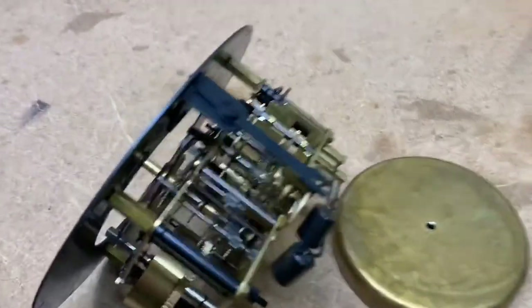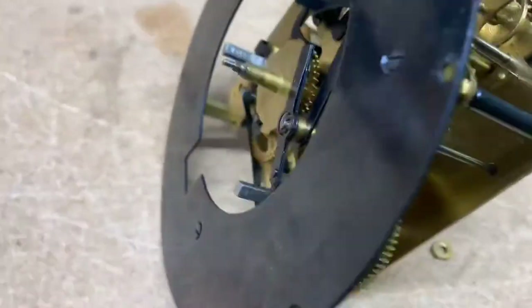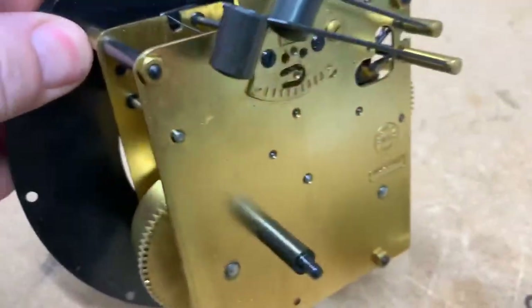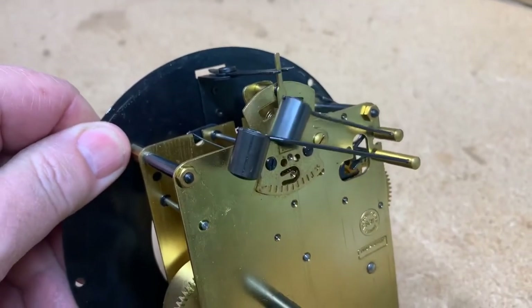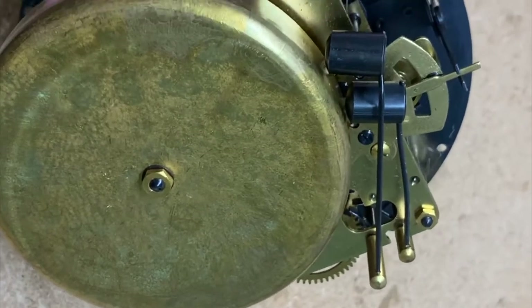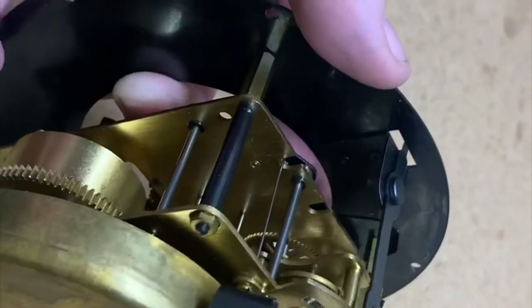I just wanted to show you it's really running well. It was a little over-oiled, but other than that it's actually chiming the way it's supposed to.